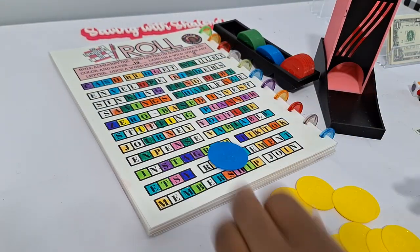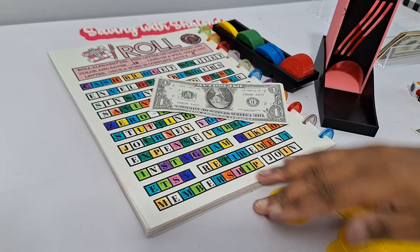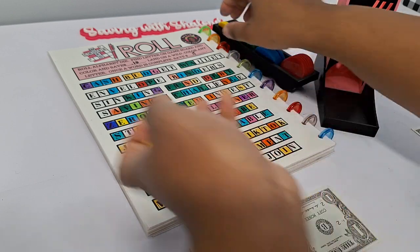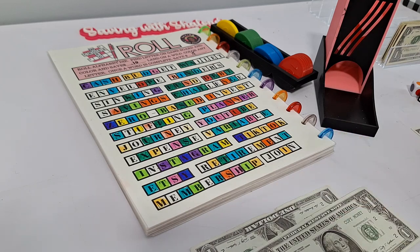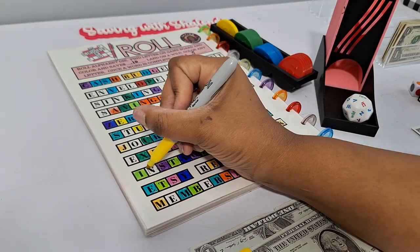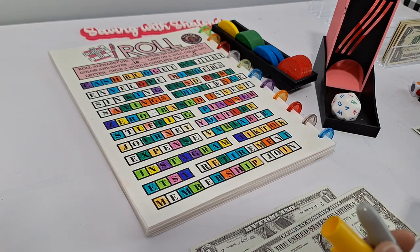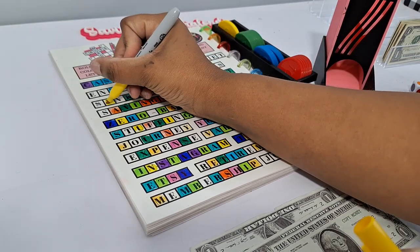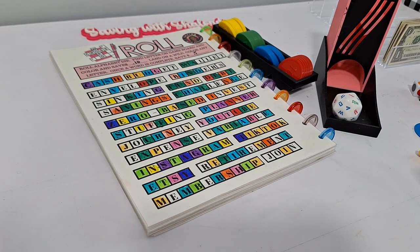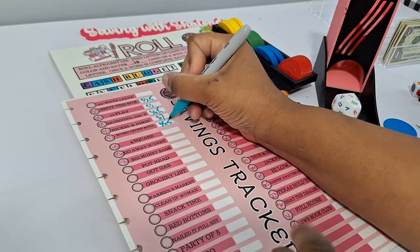Counting up the loot from the first round of Crossword Roll — a dollar in chips plus several coins. Doing two more bonus rolls, getting a wild to finally finish INSTAGRAM plus one more letter for 50 cents additional. Final total for Crossword Roll is $2.50. Updating tracker from $33 to $35.50.